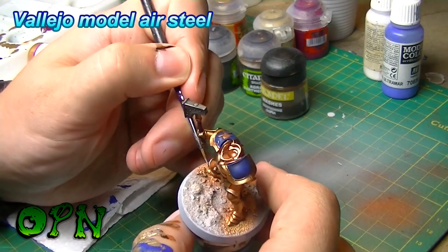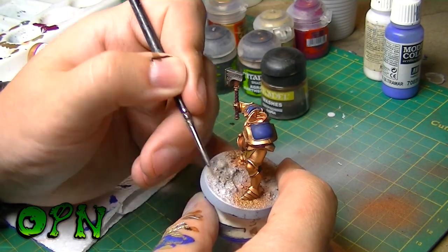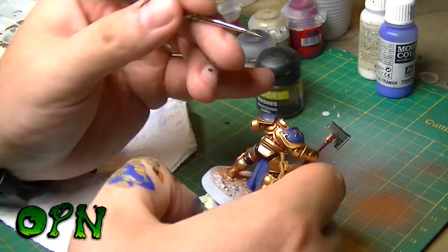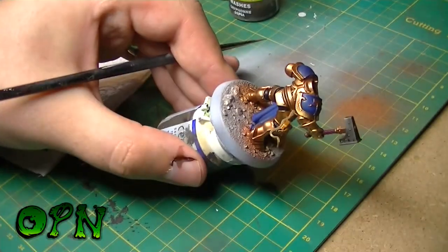I'm using a very fine brush here — I believe it's a triple nought Winsor & Newton Series 7 — and I'm just hitting the very extreme edges with Vallejo's Model Air Steel. It's really important whilst doing this that you're very careful with how much you add, because otherwise you'll spoil the look of the gold.